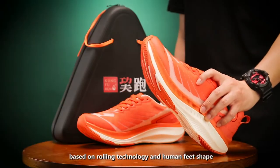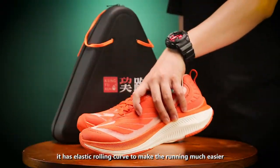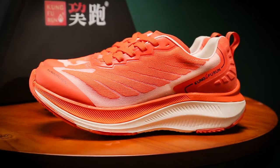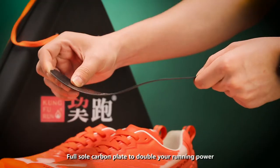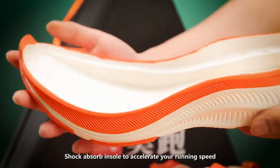Based on rolling technology and a human feet shape, it has an elastic rolling curve to make running much easier. Full carbon plate to double your running power. Shock absorber insert to accelerate your running speed.